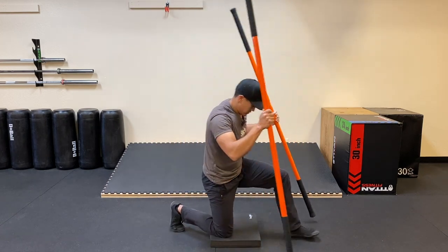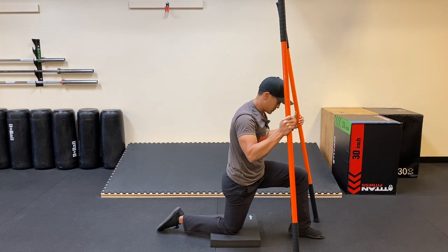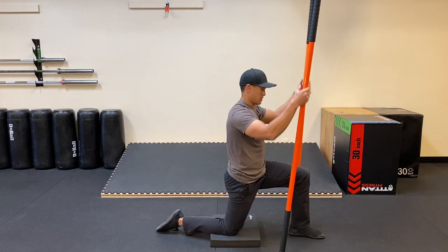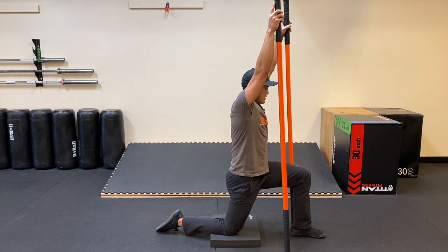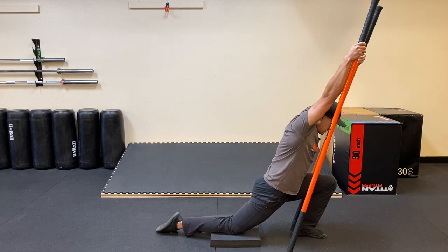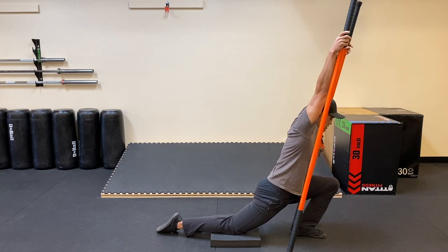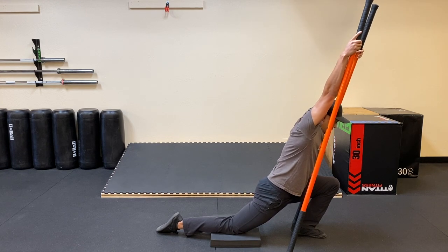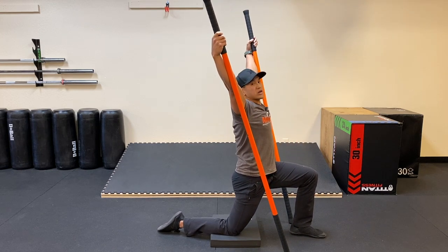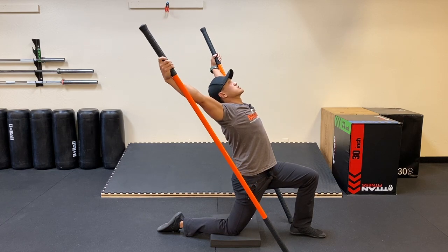So right foot is into plantar flexion, I'm in my half kneeling position, sticks are at 11 o'clock and 1 o'clock. Hands are up nice and high and now I'm going to shift weight onto that front leg — working on that ankle mobility on the left side, lengthening the lats, push myself out. I'm going to squeeze that right glute, push my right foot into the floor, and go into this nice back bend here.